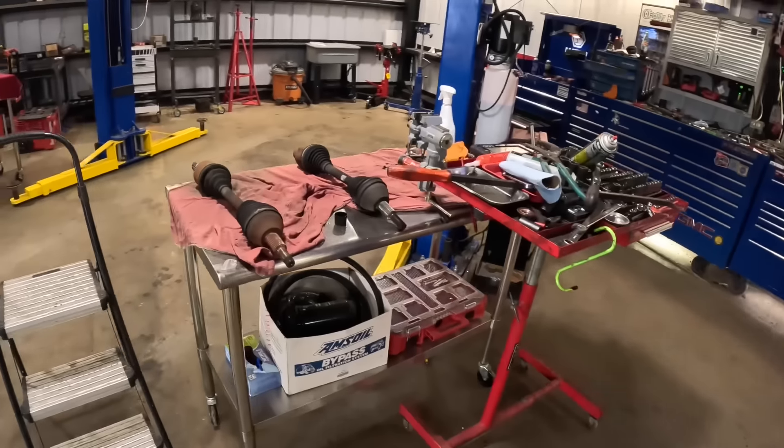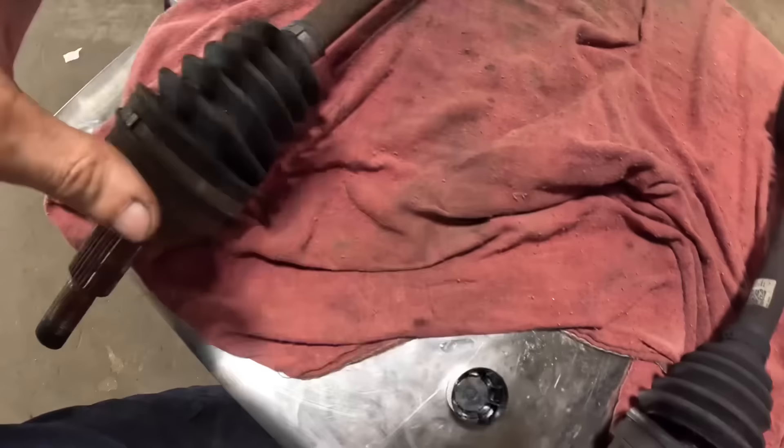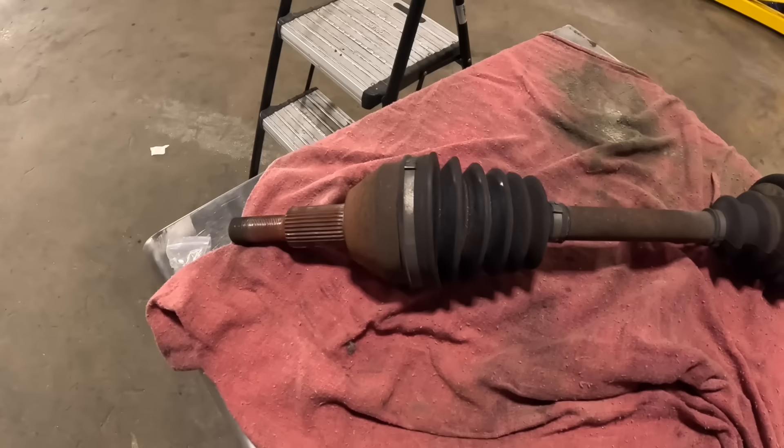Hello there everybody, good day to you. Welcome to a bonus autopsy video on a broken and destroyed CV axle. Now it may not look it compared to this axle over here. This thing caused this truck — it was a Chrysler Town and Country — to be towed in on a tow truck. It was undriveable. So I want to see what happened inside this joint, and we're going to tear this to pieces real quick and see what's going on.